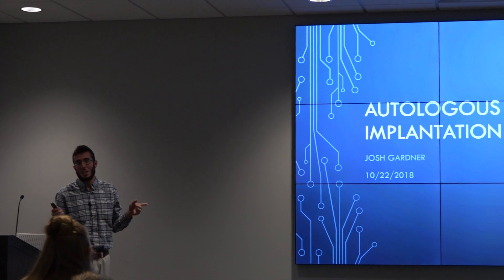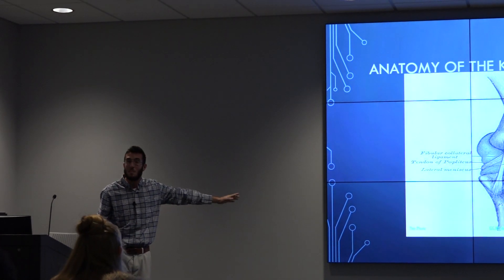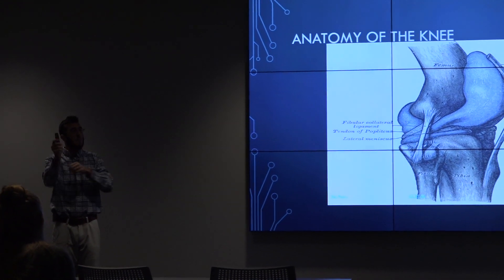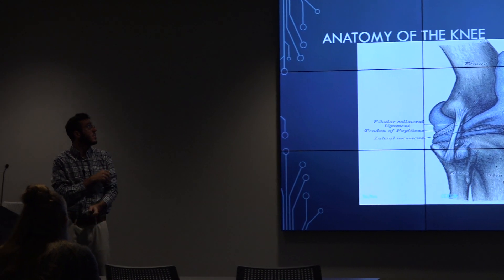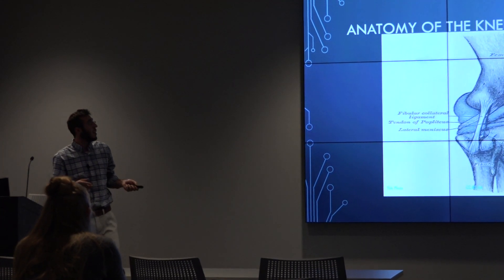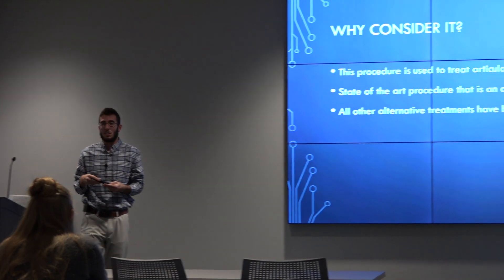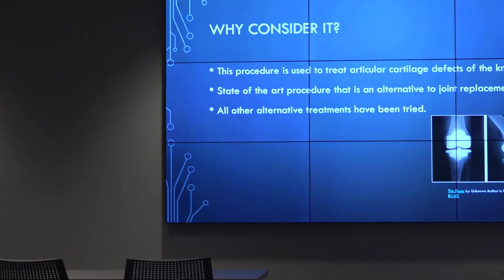My talk is on autologous chondrocyte implantation. Just a little anatomy of the knee — a simple basic picture out of a Grey's Anatomy book. This is the only joint that this surgical treatment has been approved for. This procedure is used to treat articular cartilage defects in the knee.